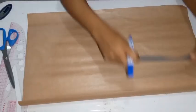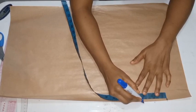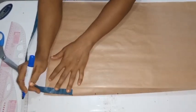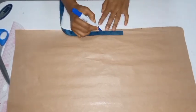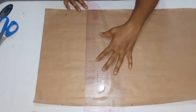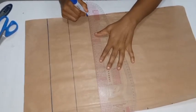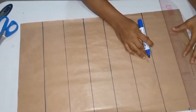This is the pattern paper I'll be using, and I'm going to be marking three inches all around. The reason I'm using a pattern paper first is so you understand the process before I do it on the fabric. I'm marking three inches — you can do two inches, 2.5 inches, or even four inches. It will give you a different look but still a good result.